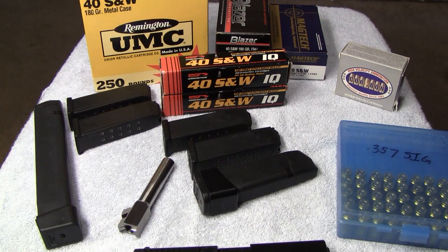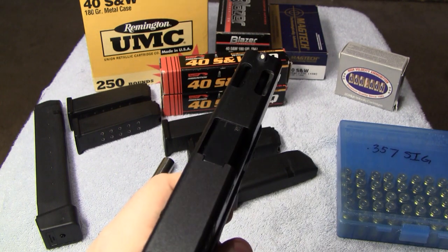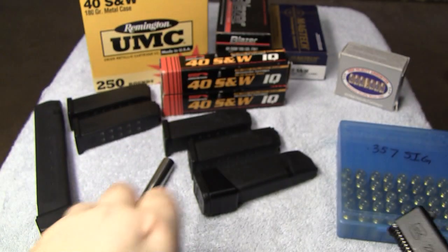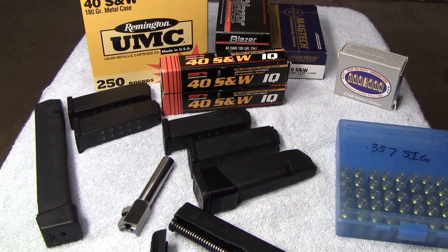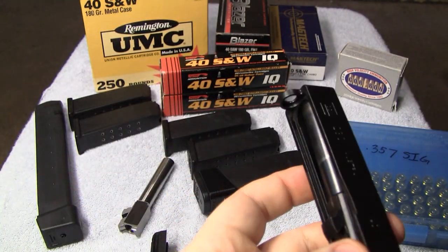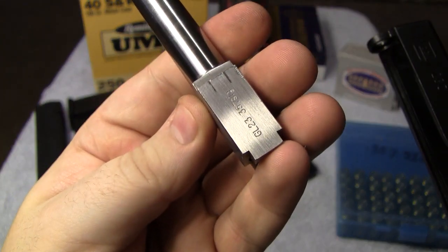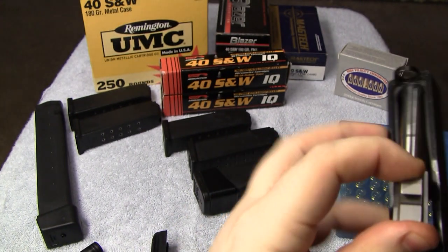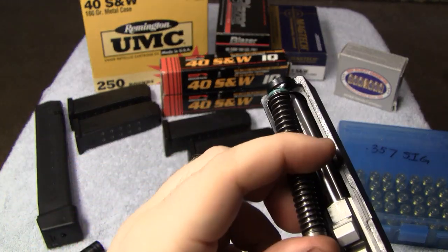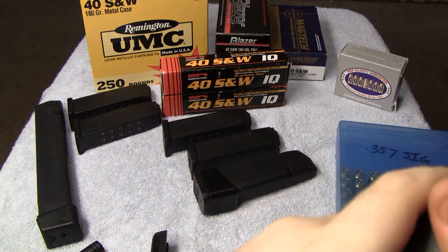And the 357 conversion barrel — so now I'll go ahead and put the conversion barrel in there and let you guys see what it looks like. Nothing in the chamber, of course. All guns are cleared before the camera ever goes on. He even had the steel captured spring in there — I did not put that in there. I also got something else about this gun coming. I have never fired or messed with 357 SIG yet, so it'll be a new experience, something I can do some videos on and give you guys my opinions — maybe take this out and shoot it for the first time on film.